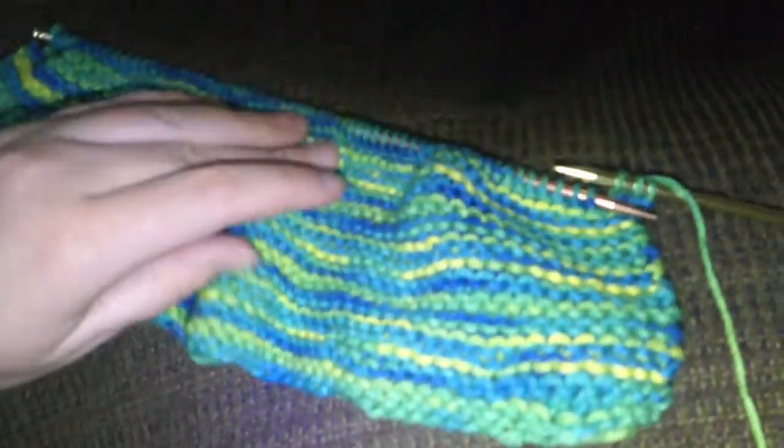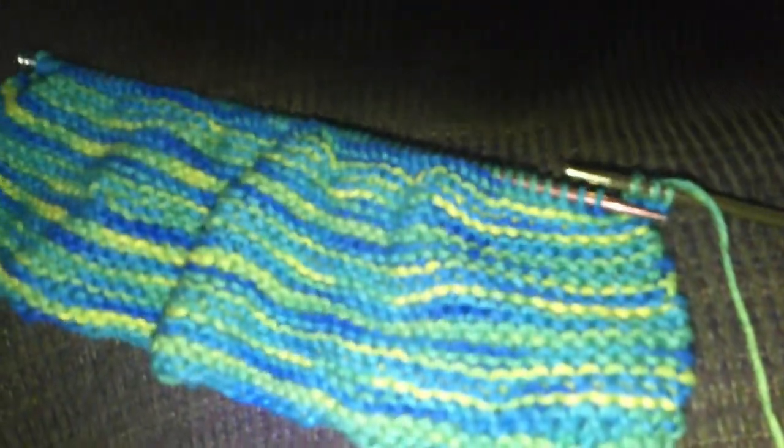It has been three hours and this is all I have. Four hours of knitting now.